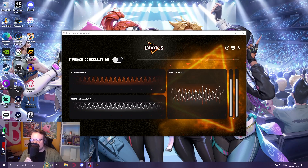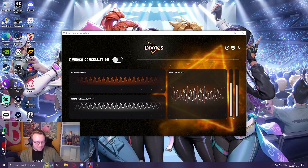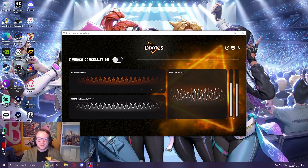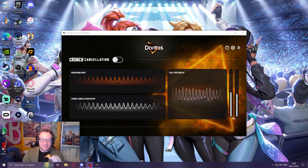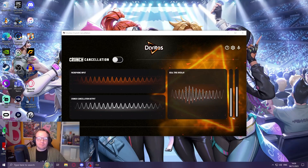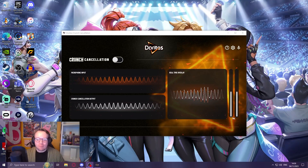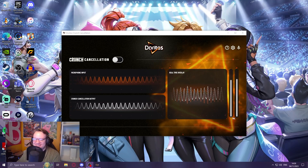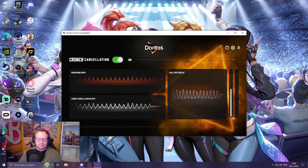Welcome to my ASMR channel. What I'm going to do is hold the mic a bit further away from me and crunch a Dorito now. You'll hear this — this is with crunch cancellation off. Mmm. Oh, I love Doritos.